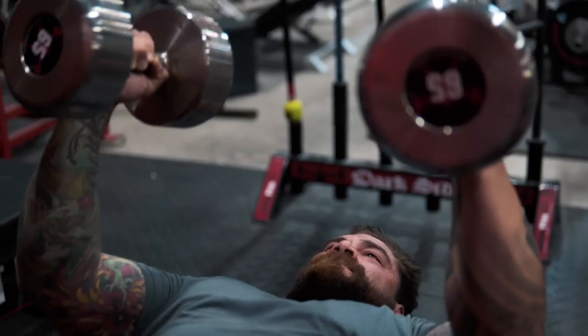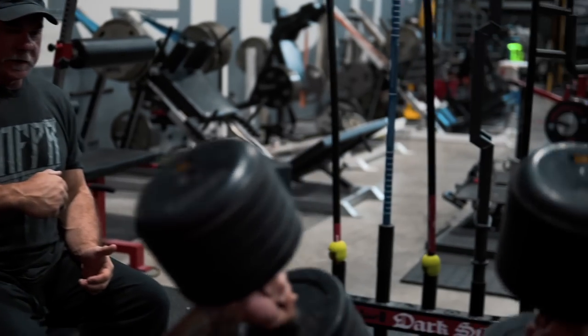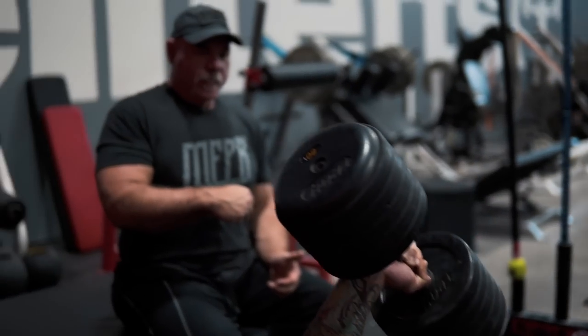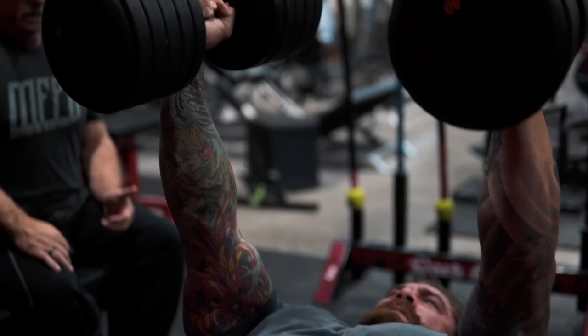Don't fatigue yourself at all — keep it easy, just feel it. Drop like you're going to bench, hit there, roll just a little bit — let the dumbbell hit, roll a little, and up. Right there, perfect. Now you can use a little bit more force. Good — six reps will be good. Nice roll.